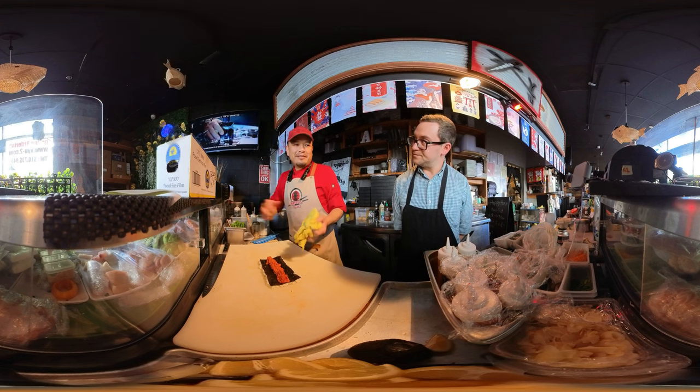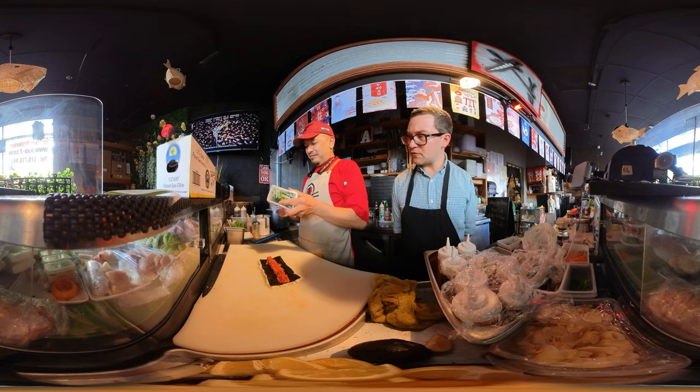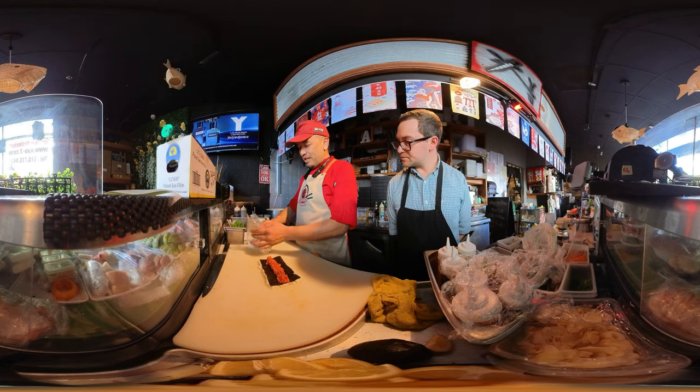It tastes really good. Only spicy tuna and cucumber. This is a little different than the last one. Yeah, this is a very very common roll. Everybody knows.